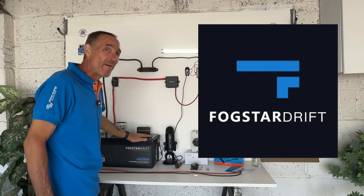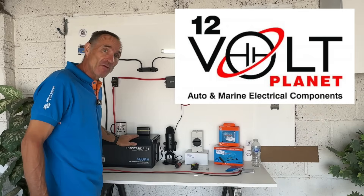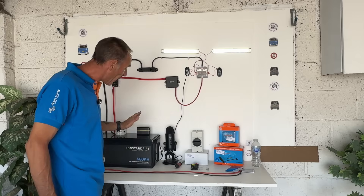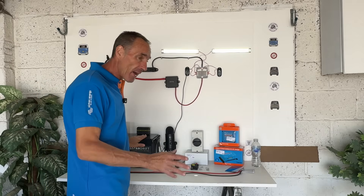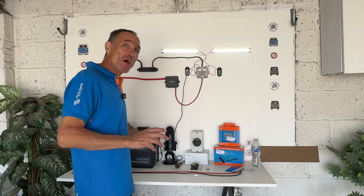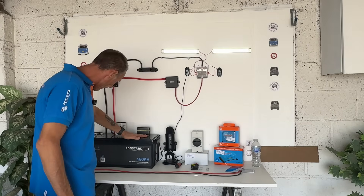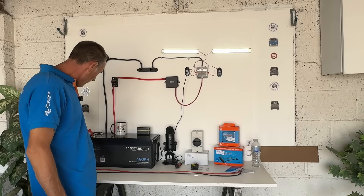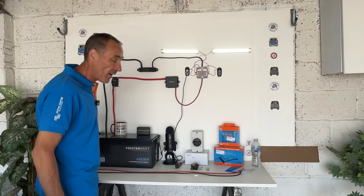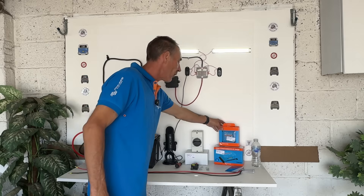Fogstar — I want to give a massive shout out to Fogstar. They are, along with 12 Volt Planet, sponsoring the video. These batteries are absolutely first class. It says 460 amps; I've yet to go onto the BMS but it'll probably be a lot more than that. I have a 628 amp-hour Fogstar lithium battery and it actually produces 654 amp hours — truly stunning. They come with a warranty, Bluetooth, a heater, and a 250 amp BMS. These really are fit and forget.